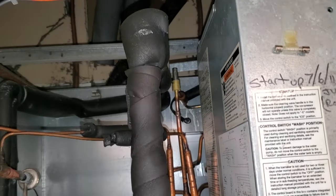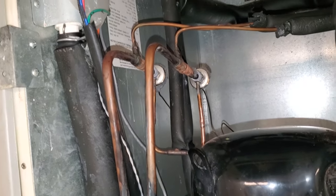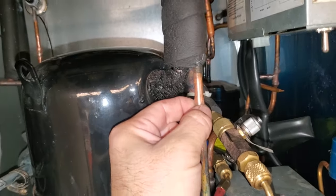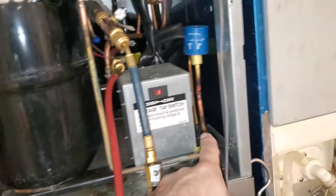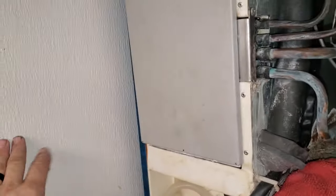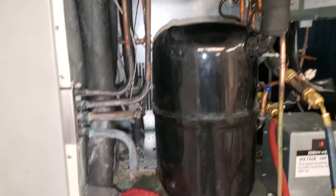Solenoid magnet on the liquid-line solenoid valve — I need to put it back onto that guy up there. We're going to cut the components out as best as possible and then unsweat the little stubs. For the dryer, we're going to unsweat it from here and from the top of the receiver, pull the whole assembly out and sweat the dryer in outside, because there's another machine here and not very much room — it's really hard to get in there without burning everything up.